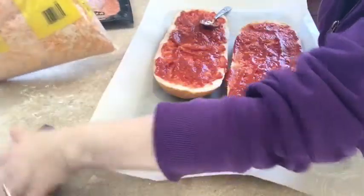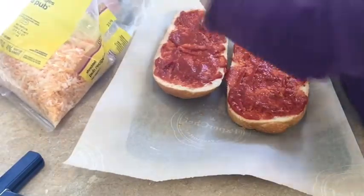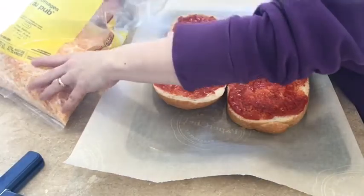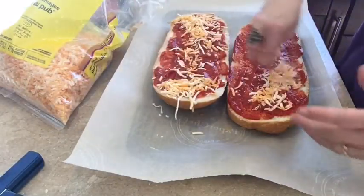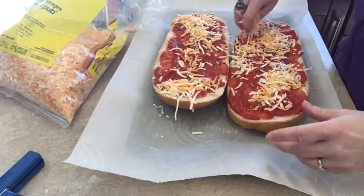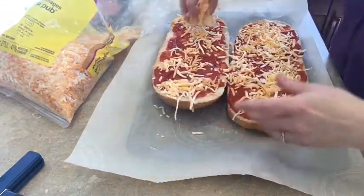Then we're going to take some cheese and we are going to sprinkle some cheese on each half. Not a lot — you don't need a lot at this point.